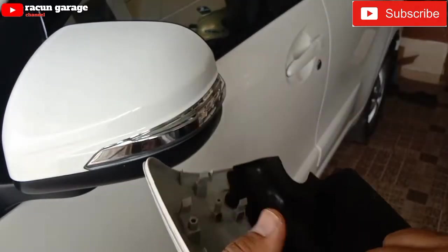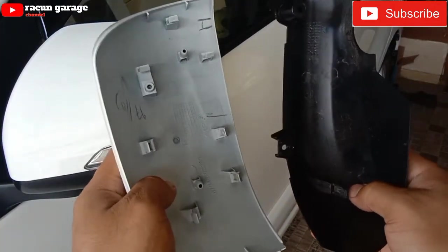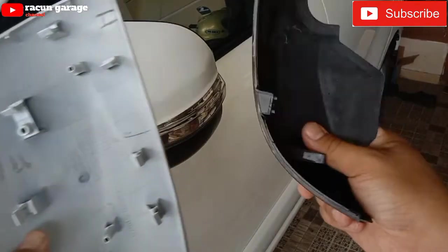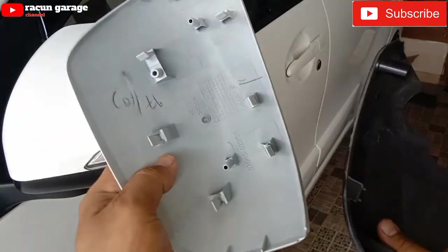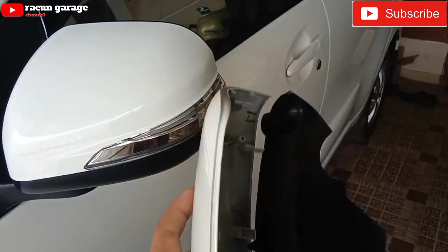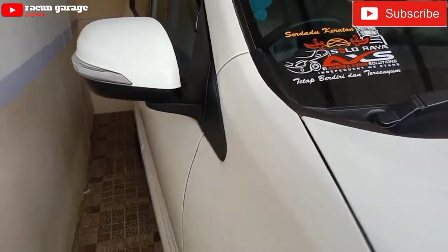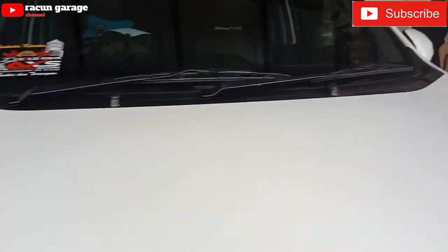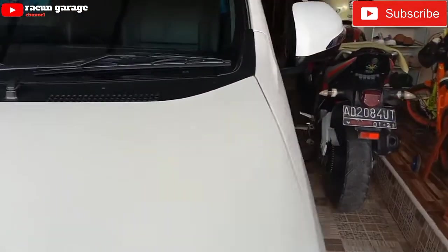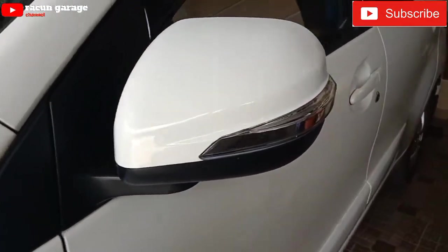Makanya saya beli yang satu set yang buat cover atas, sama sennya, sama yang bawah. Dan pemasangannya juga sangat gampang, tinggal di-clip doang. Yang agak susah itu mengatur jalurnya buat sennya. Dan ini setelah terpasang semua kanan kiri, dan jalurnya juga udah saya jumper.